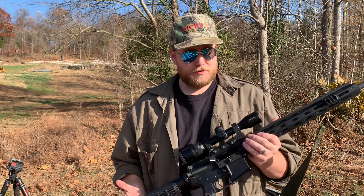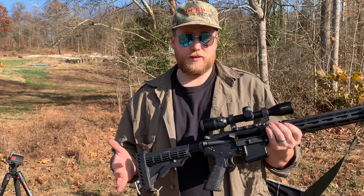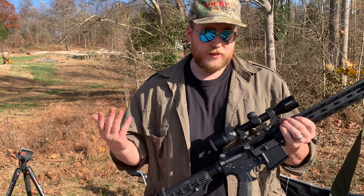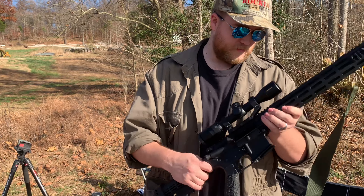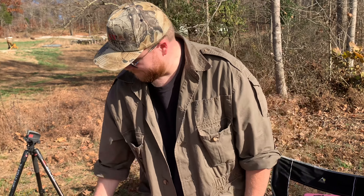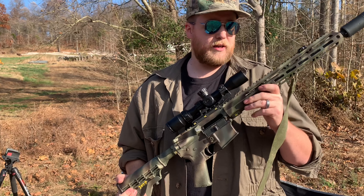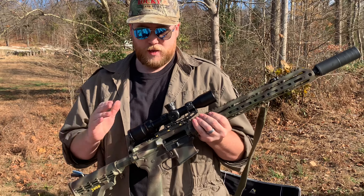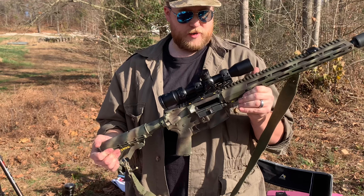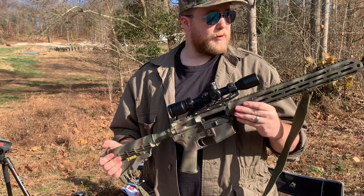Other rifles I'm going to use for deer season: of course the 450 Bushmaster from BCA — love this thing, great rifle for the money, gets the job done, killed plenty of hogs and deer. Then I'm bringing out the 300 Blackout again, the BCA 300 Blackout with the Omega 9k on the end and a P-Tactical scope from Nikon. Great little rifle, it'll get the job done as well.